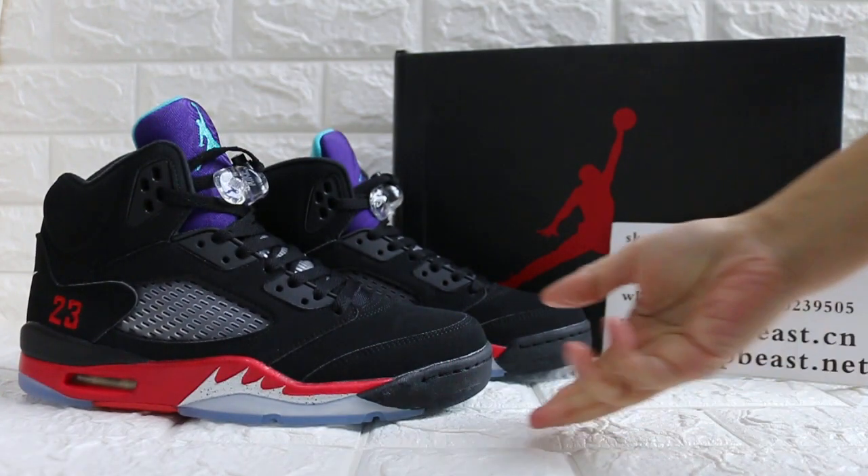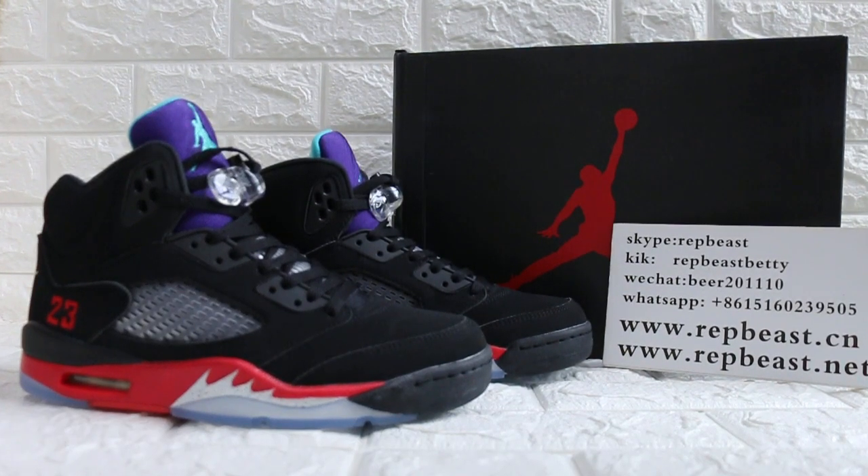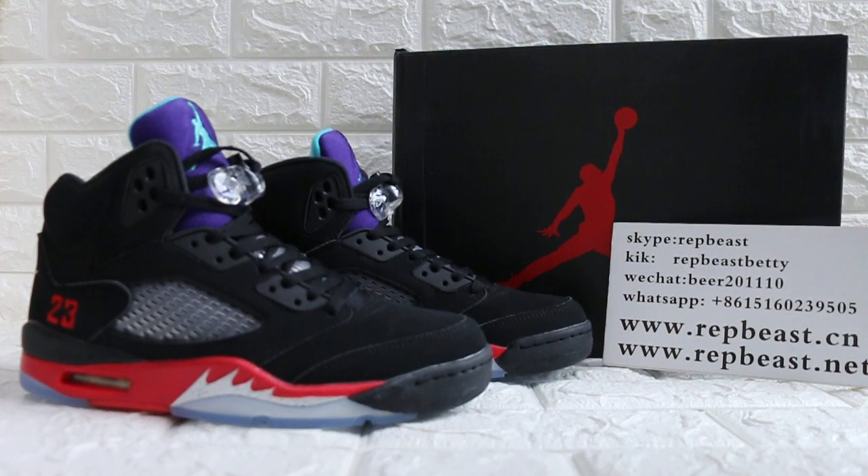If you like this new colorway, just come to our site. This is Betty from Rapper Beast D&CN — see you next video, bye!